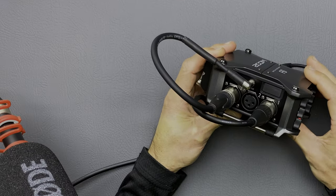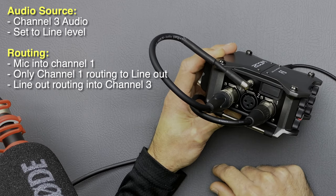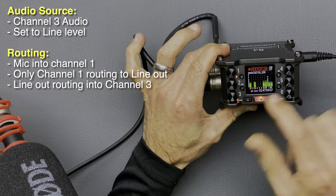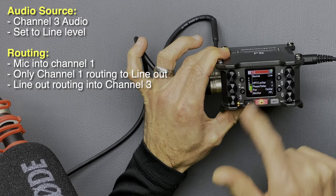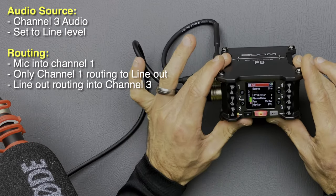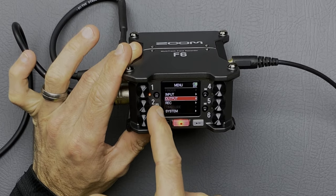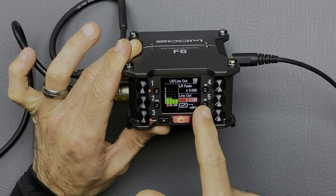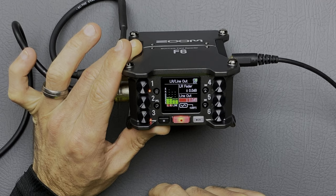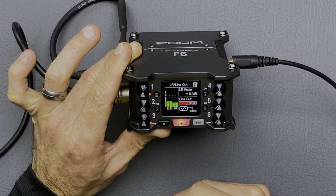Let's switch to some audio samples. For this part of the test we've got the line level out being routed directly into channel three, and our track three source is set to line — so that's a line level input. The line level output is routed into a line level input, which is how things should be. Our line out level is set to 0 dB and the signal is nice, clean, with no background hiss.